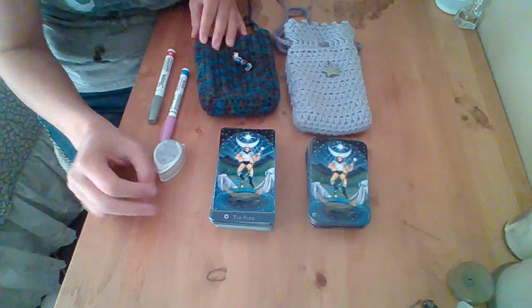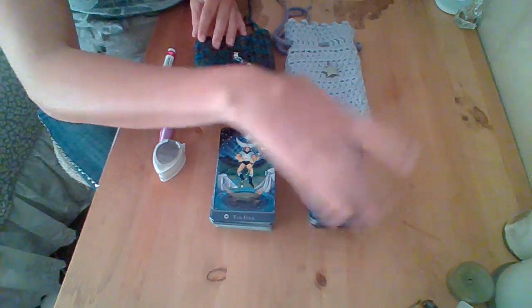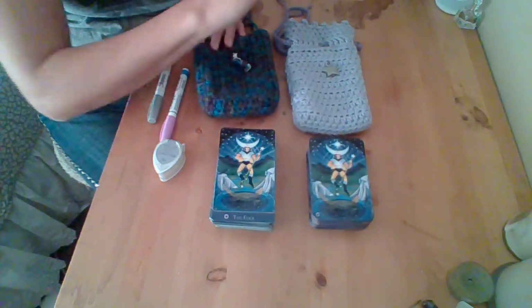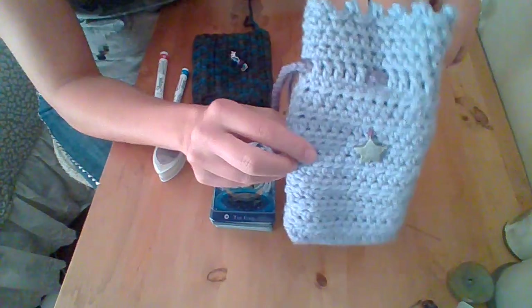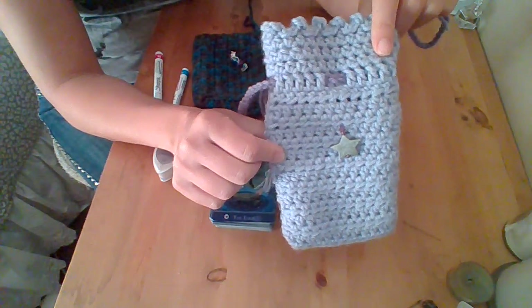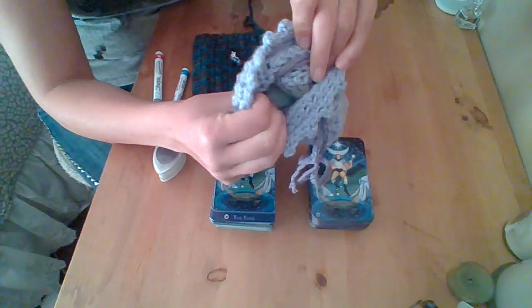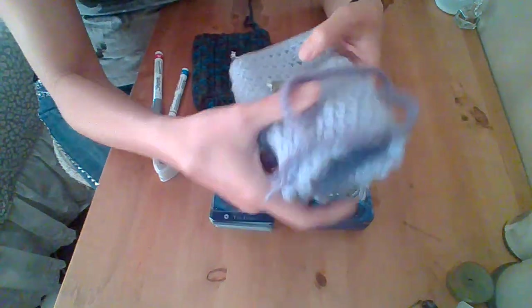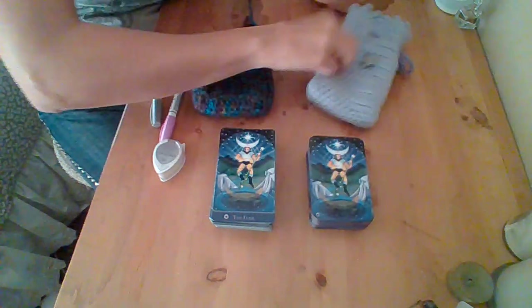Both versions are trimmed. This one was gifted to me in full trim by the fabulous Maria from Sacred Heart Tarot. She gifted this amazing bag that she has for sale. They are crocheted and have a felt lining that makes it incredibly durable and wonderful and protects your cards. So go check those out.